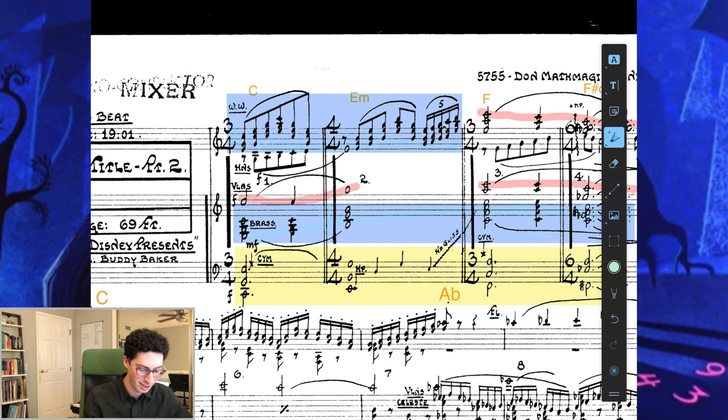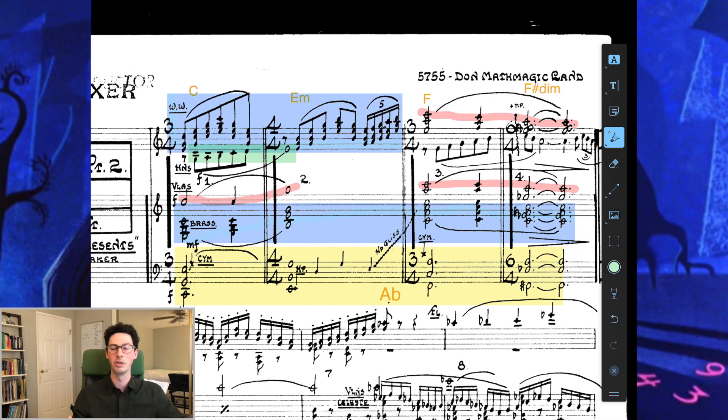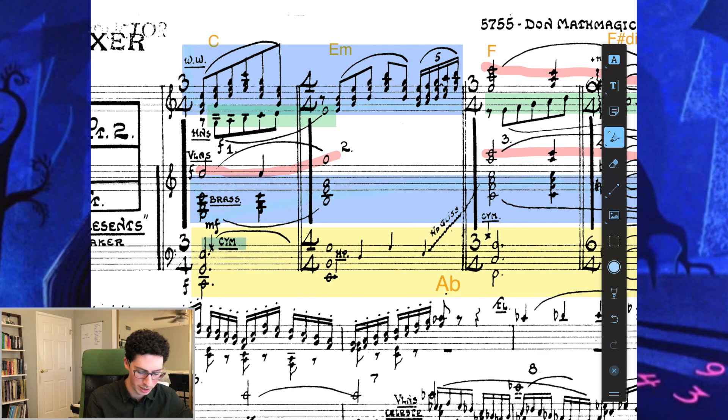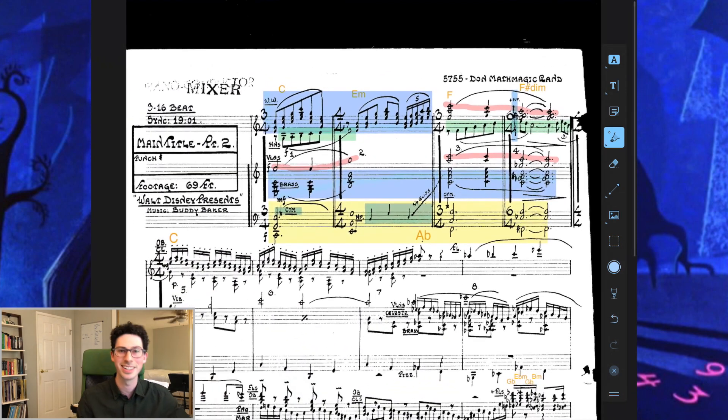One other detail: we have an ascending French horn counter-line, which is very typical in this style, especially with a slow-moving melody — we need something to fill that space and the French horn does it really well. We have that counter-line on top, and then a line leading into the next section. We also have a cymbal hit on beat one, the harp coming in with a gliss into the second half of the phrase, and one harp arpeggiation on the 6/4 bar.